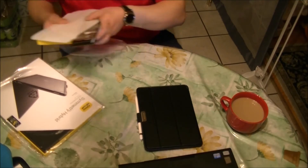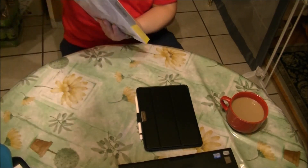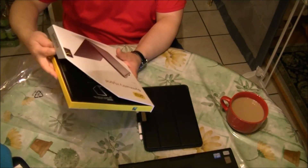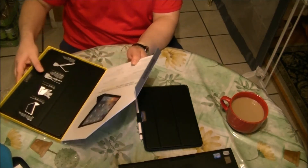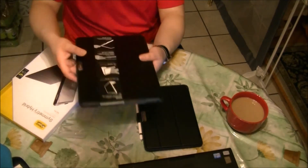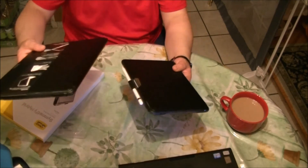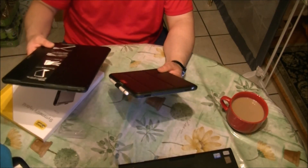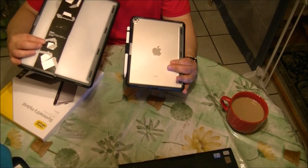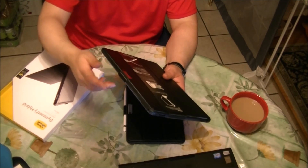As I already mentioned, it also comes in a 12.9-inch version, which is huge. The same magnetic box, and the case is huge. If you compare, it's the very same case with the two parts — the clear back — very much the same. And you still have the stylus holder over here.